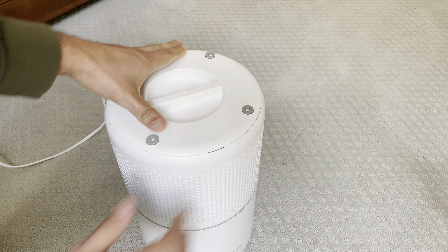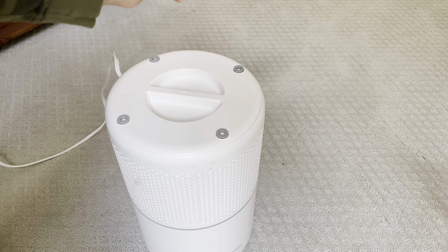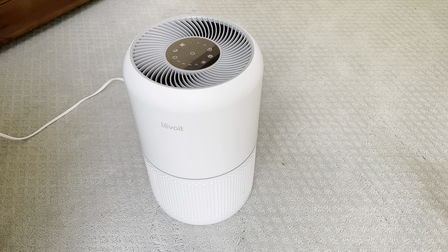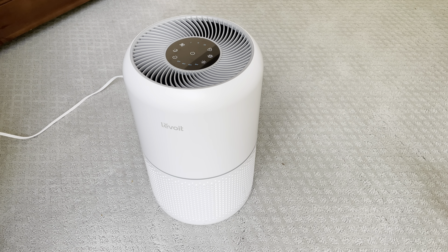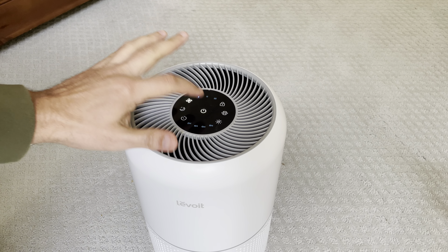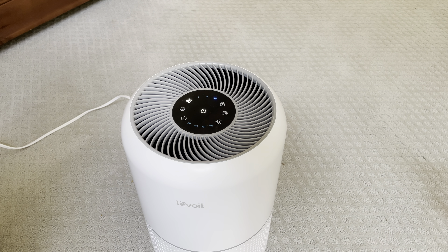Pop the bottom plate into the grooves, give it a twist, and you'll hear a little positive click. And that's it — we're ready to go. Plug it back in and we're ready to start cleaning again.